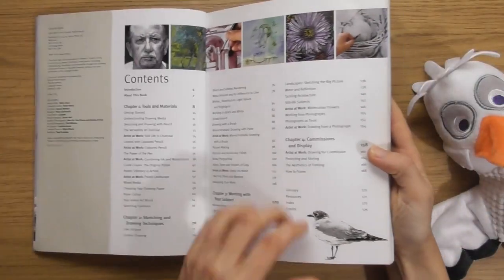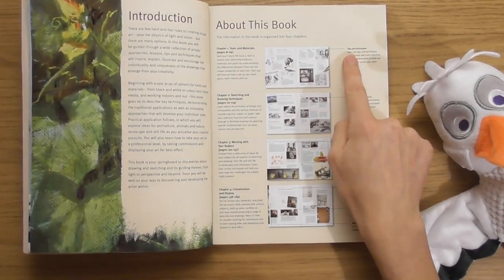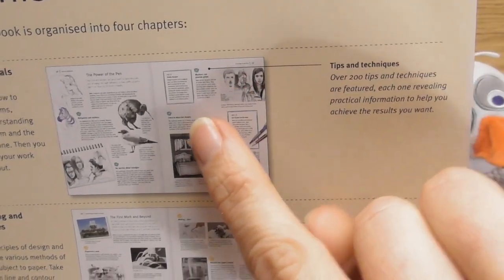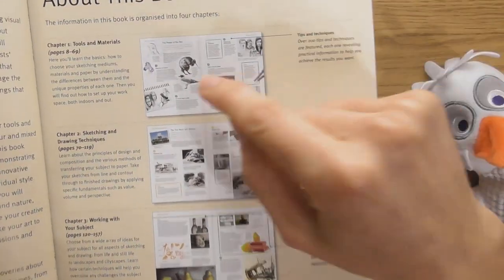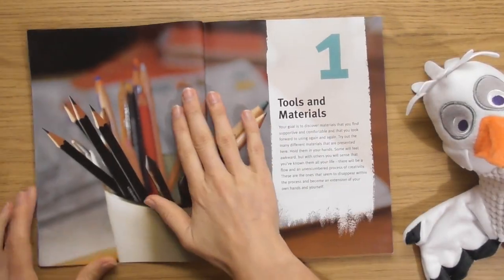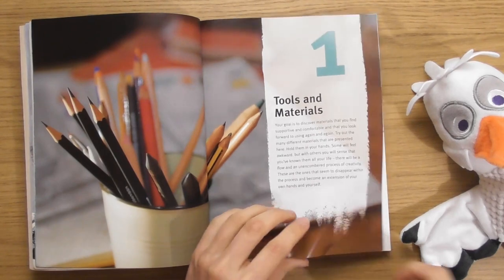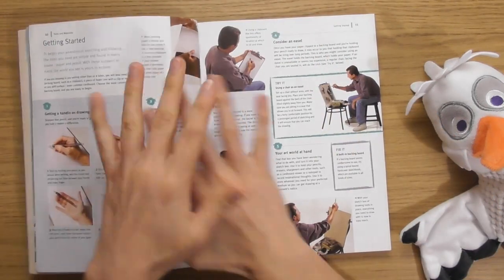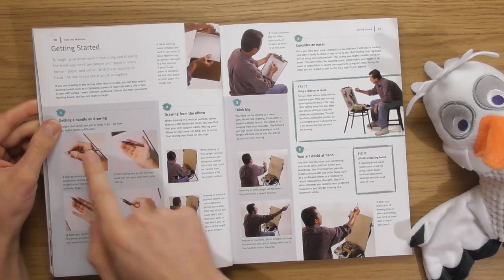It says here, look - little tips. Oh, this is cool - you're going to get little tips, that's just what I wanted, little paragraphs of tips. Tools and Materials. I like that texture - nice paper, actually, very thick, high quality paper. Here are the little tips: Number one, getting a handle on drawing. Two, drawing from the elbow. Three, think big. Four, consider an easel. I wouldn't consider them tips, maybe. All you need is pencil. Understanding drawing media.